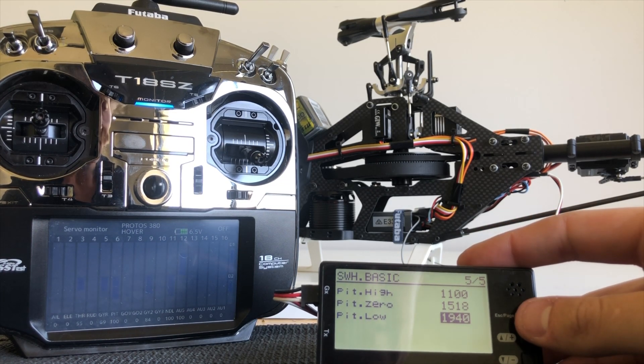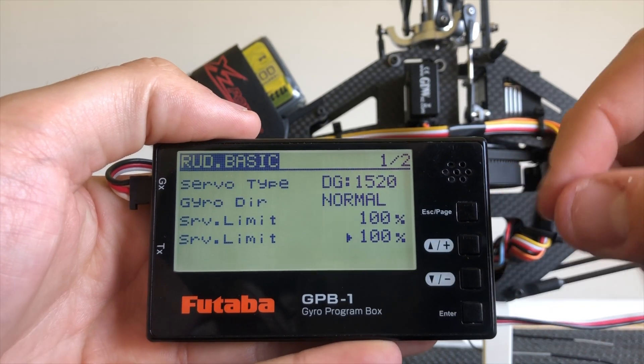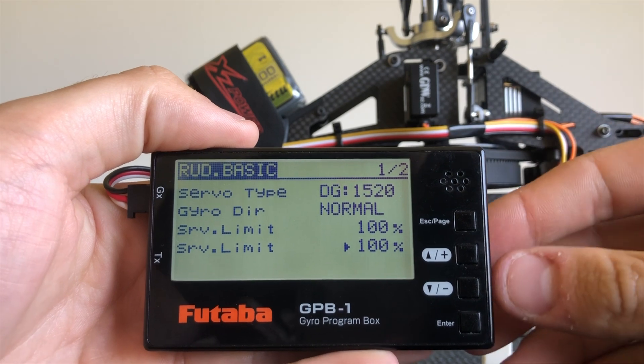So that's the swash basic setup. We'll continue on to the next one. Moving on from swash basic, we'll move into rudder basic. First option here is the servo type — available is 1520, 760, analog. In my case I'm running a 1520.